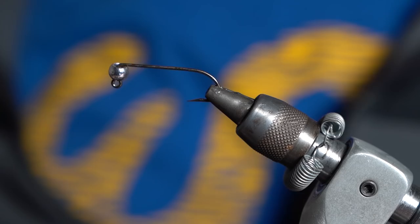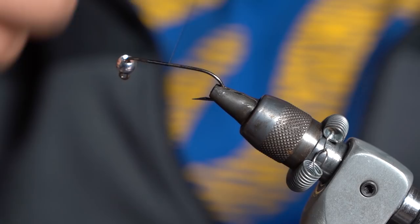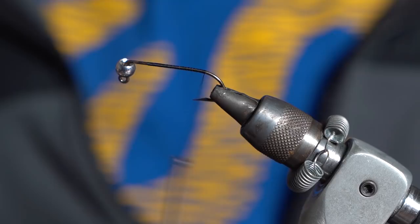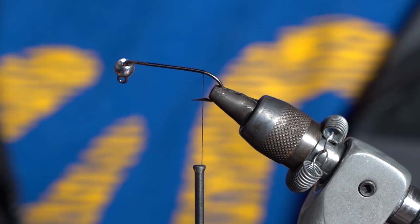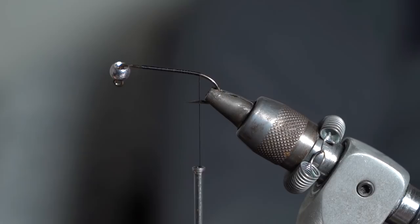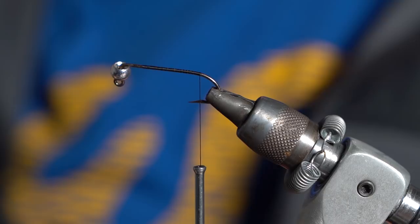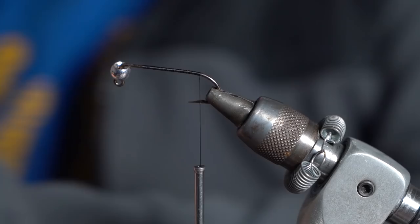I'm going to dress the fly with a little bit of thread and work my way all the way to the back. I like to tie this with either a rabbit strip or a marabou plume — this one is going to get a marabou plume in black. This is just some select marabou in black. I need one with some nice long fibers — this one works perfectly. Pretty simple, just marabou.